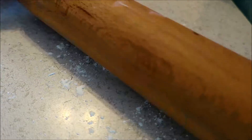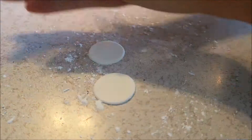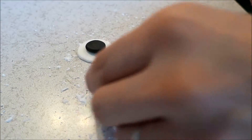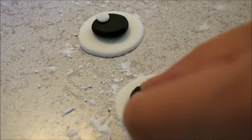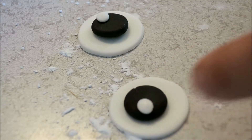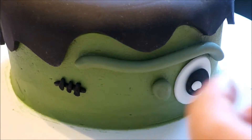Now I'm going to roll out some white fondant for the eyes, and then using a piping tip, I'm going to cut out some circles. For the pupils, I'm just using some black fondant. I'm also going to add a little white ball of fondant just to finish off the look. Then I add the eyes, putting a little bit of water on the back of them to help them stick.